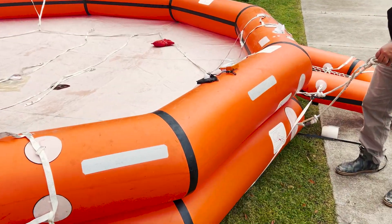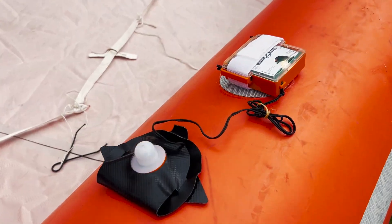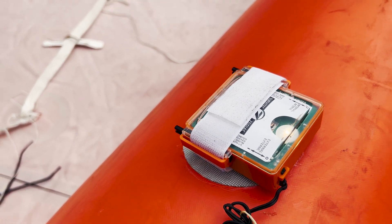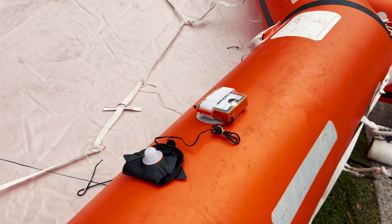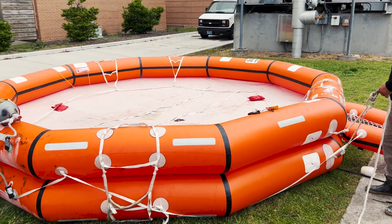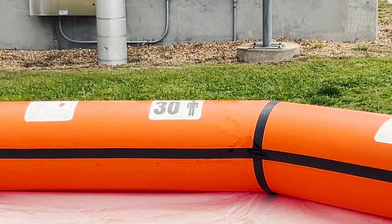Oh yeah, your little strobe came on. I think that's an EPIRB — looks like a survival EPIRB right here. That was really cool. It says 30 people on it right there — 30 persons.